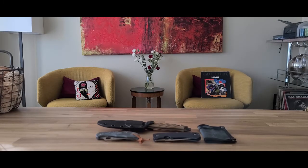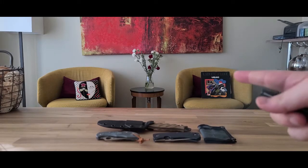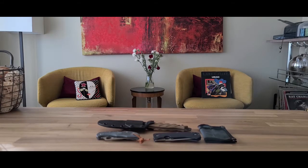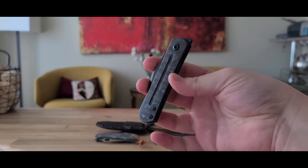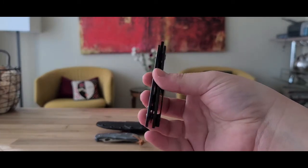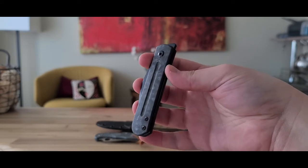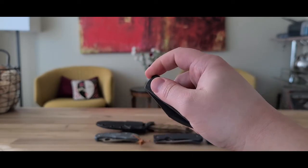Hey guys, it's UV40 again — this is the second video today that I'm filming, so apologies if I'm hoarse. No time like the present. I just finished filming the Briotte XO video, so now I'm moving on to this — the Monterey Bay Knives Slayback.